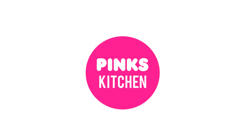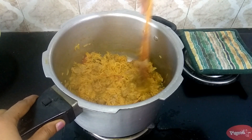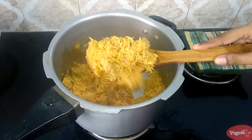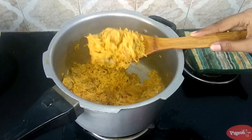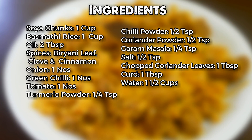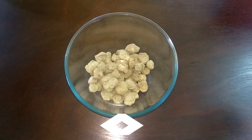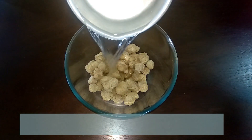Welcome back to Pink's Kitchen! Today I'll show you how to make soya chunks biryani — a very healthy and delicious recipe. Let's quickly check out the ingredients and get started. Take one cup of soya chunks, add two cups of hot water, and let this soak for 15 minutes.